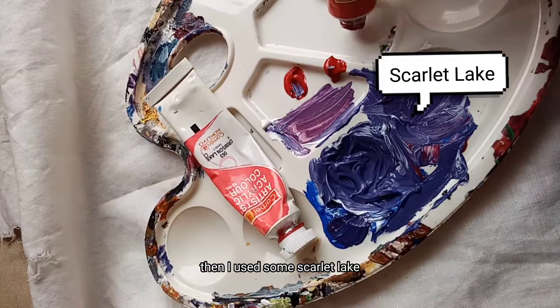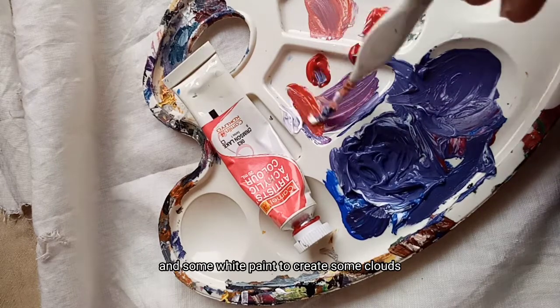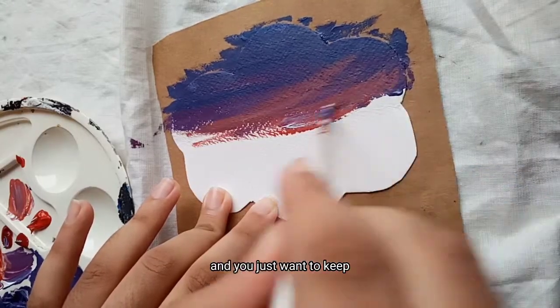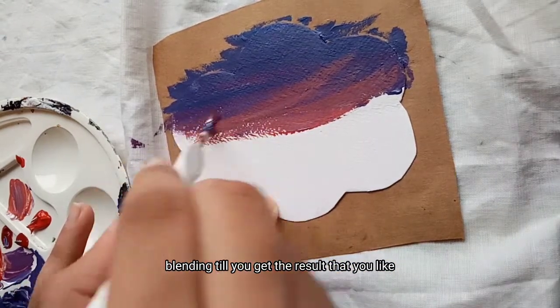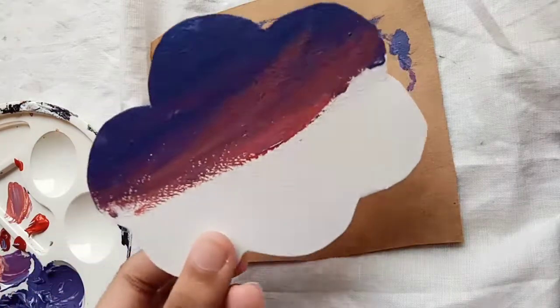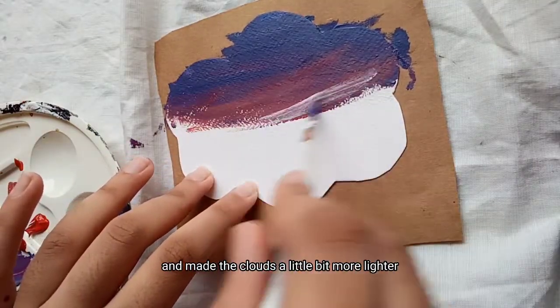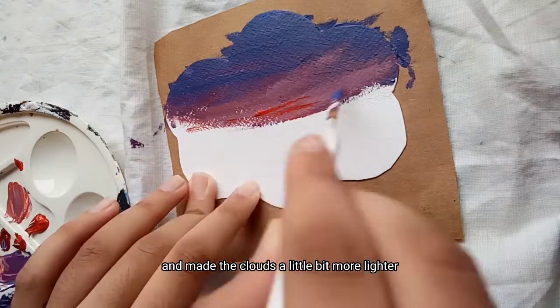Then I use some scarlet lake and some white paint to create some clouds. You just want to keep blending till you get the result that you like. Next I added some white paint and made the clouds a little bit more lighter.